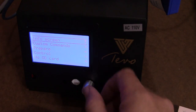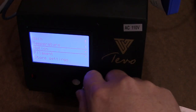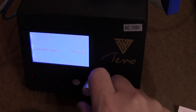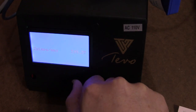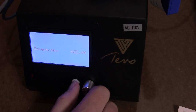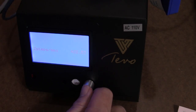To make that change, you scroll down to Control, then Motion, then Steps per Millimeter, then Z, and we're going to increase this to 422.53.